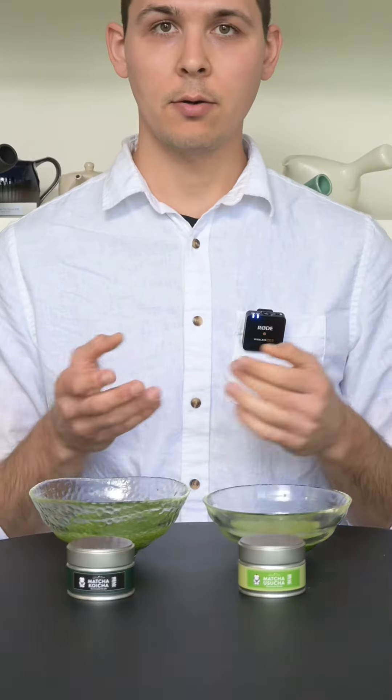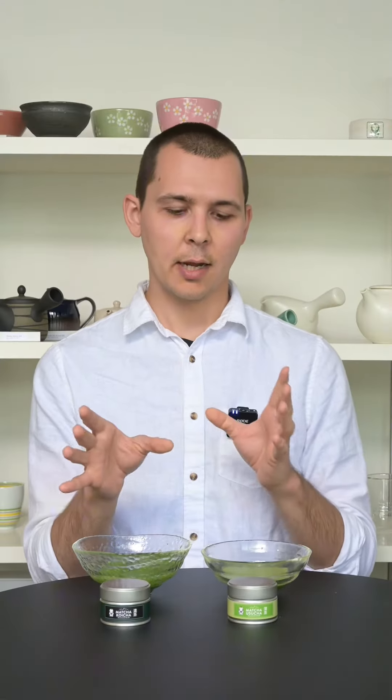I made both here today and I thought we would try it and kind of compare. This is the matcha usu cha. Let's see.